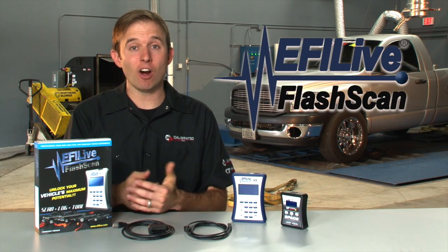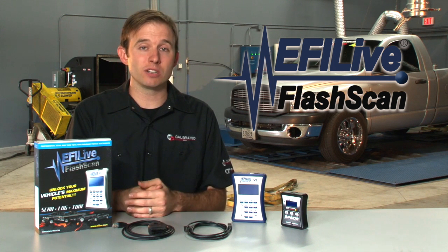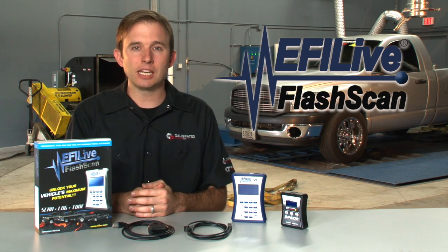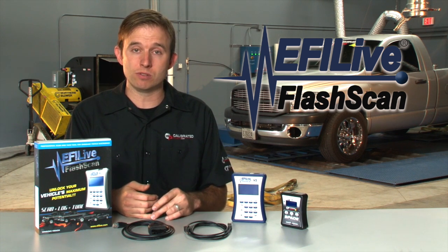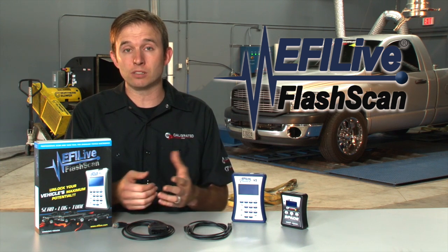I'd like to talk to you about EFI Live. The question we get fairly often is, are you EFI Live? And unfortunately, we're not. We are a company that works with EFI Live, writing calibrations and delivering them to you to load on your truck. EFI Live is the company that supports us — they create the software that we use to write the tunes, and the hardware that we use to deliver those tunes to you and your vehicle.